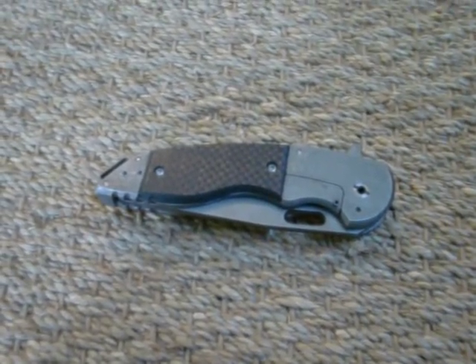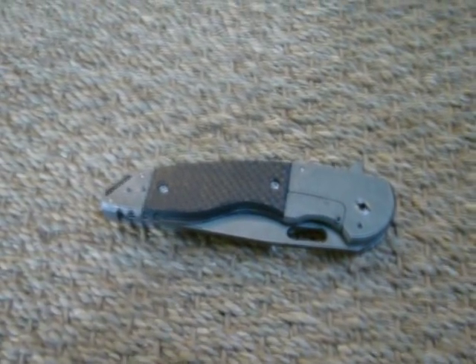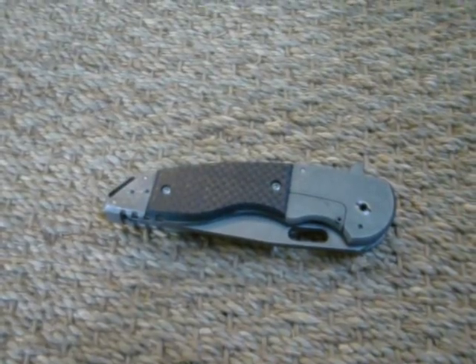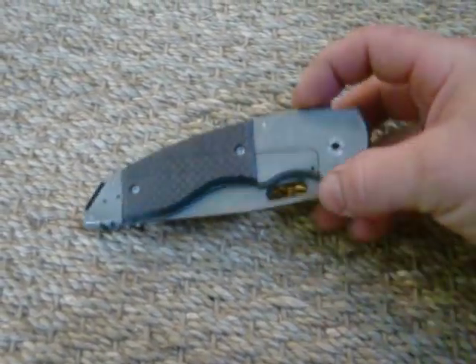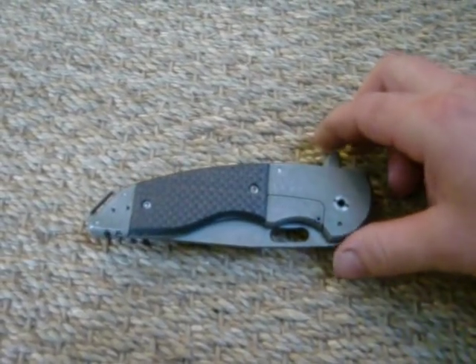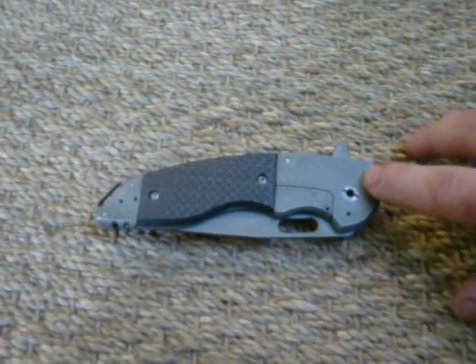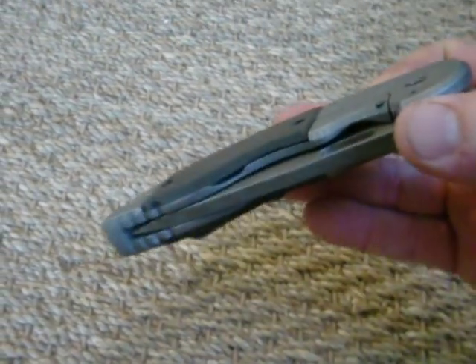Hey, this is Jake, Jake Hoback Knives, and I'm premiering the HRD system. This is one of my A15 models. It has the Hoback roller detent system in it. There is no detent dragging on the blade of this. The detent ball in here is actually a roller ball bearing, trying to bring the aerospace technology to the knife world. It's got a cage bearing system on the pivot and a roller ball bearing in the detent.